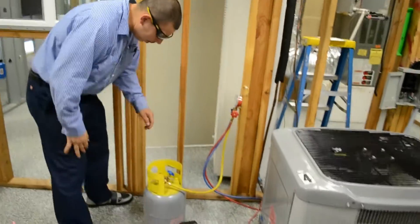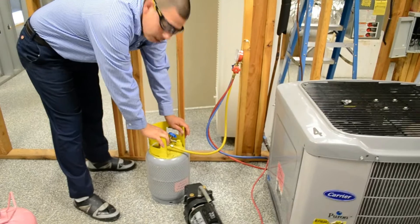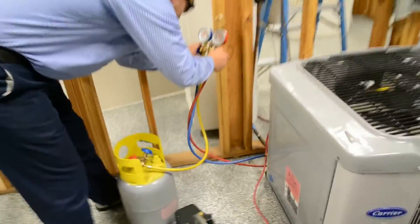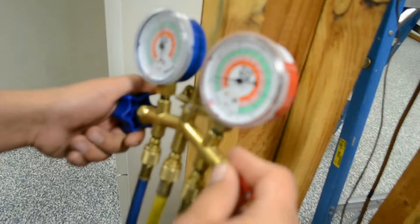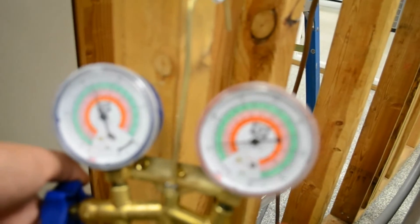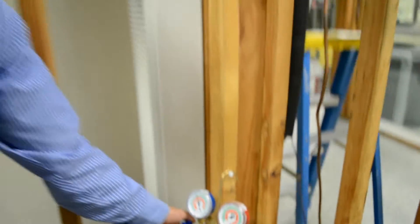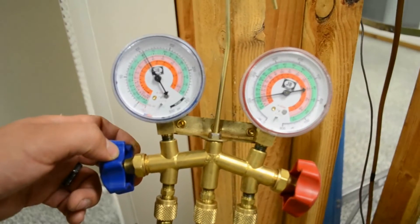First off, always put on your safety glasses before you start with anything. We're going to go ahead and open up this charging cylinder and start flooding the condenser through the high side and the low side while it's off. We're going to do that until we reach about 125 psi. We got into what looks like about 105 psi right now, so we're going to go ahead and move on to the next step, which is starting up the unit and continuing on from there.